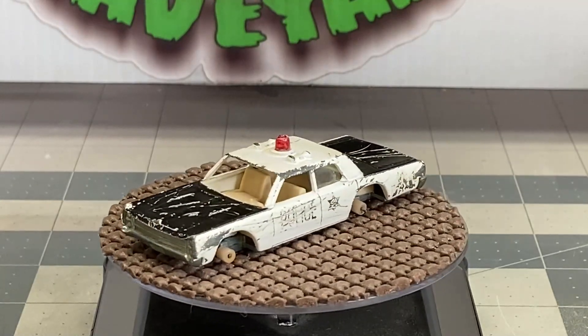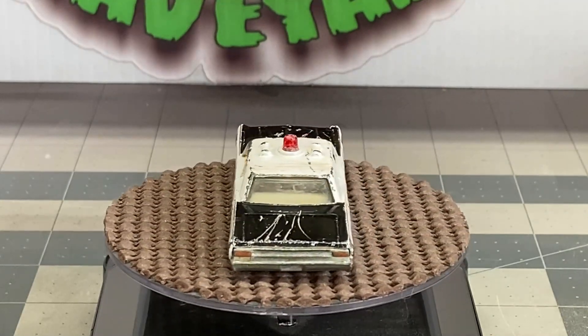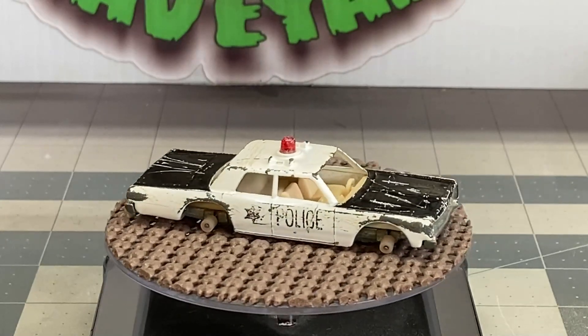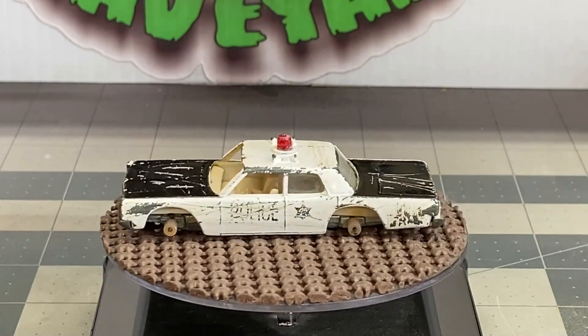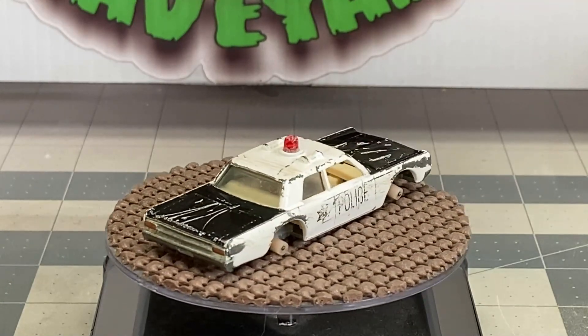The reason we're going to call it a Resto Mod is because we're going to change up the paint job a little bit. This car originally came with the hood and the trunk painted black. What we're going to do here is we're going to paint the two front fenders black and the two rear quarter panels black. This is per request of the subscriber who sent me this car.